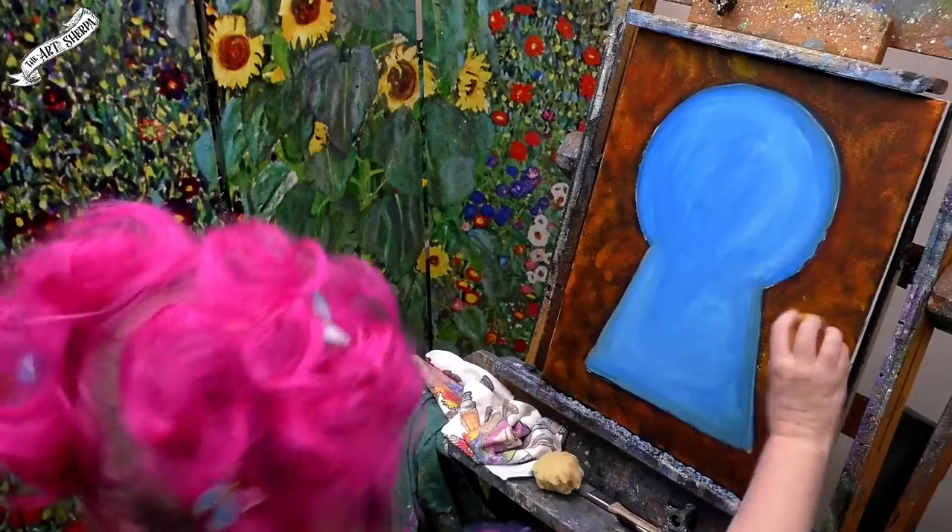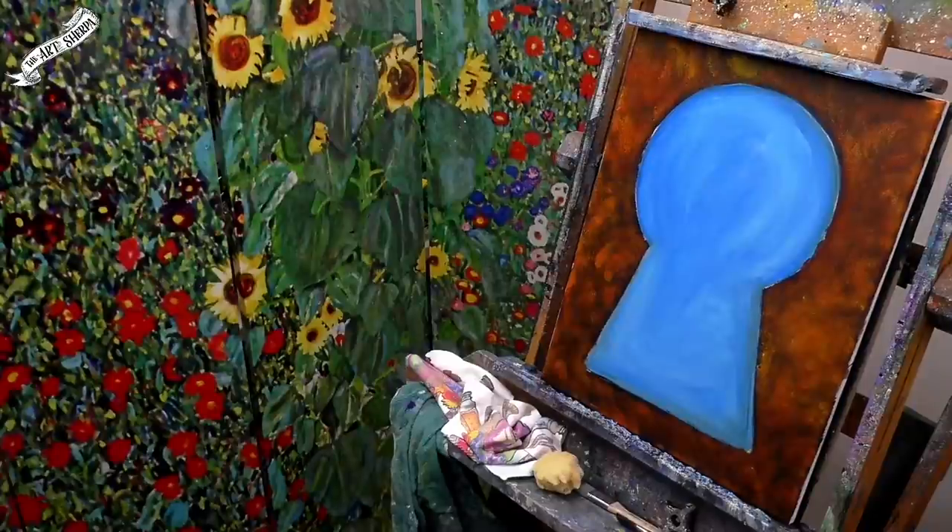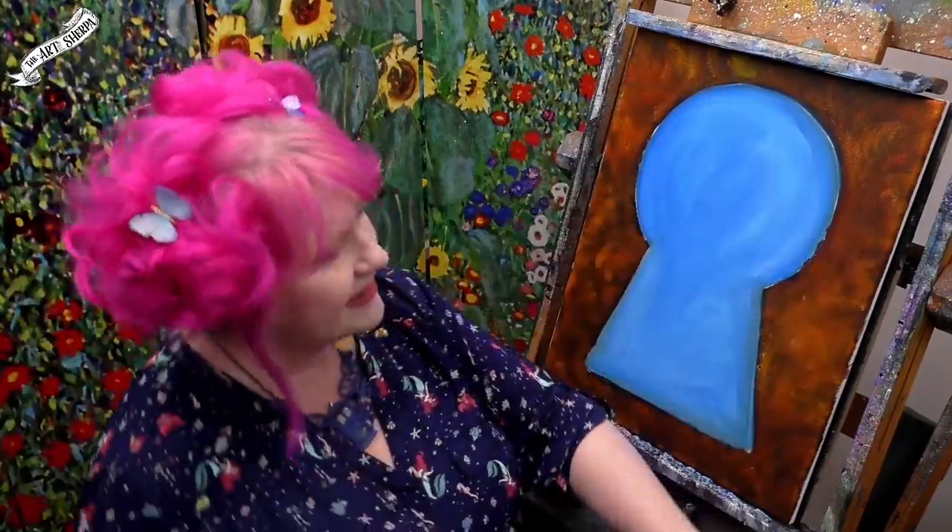I'm just doing little different textures. Stand back and take a look at that — I think we've got to do one lighter layer to really bring the rust in.